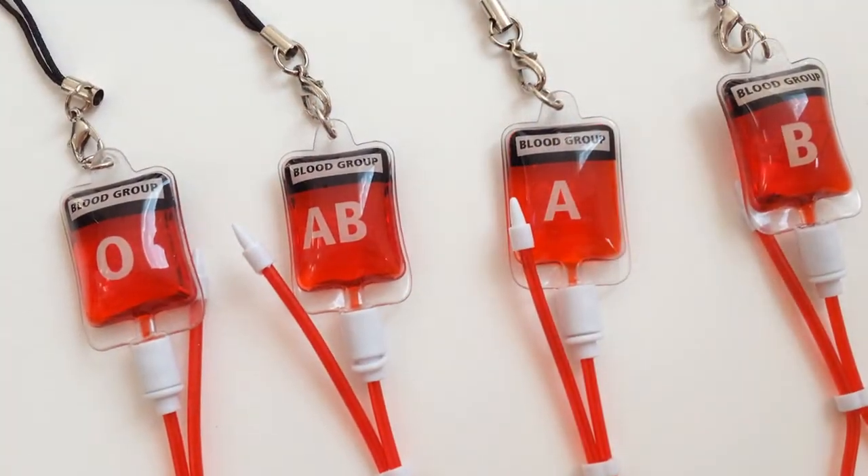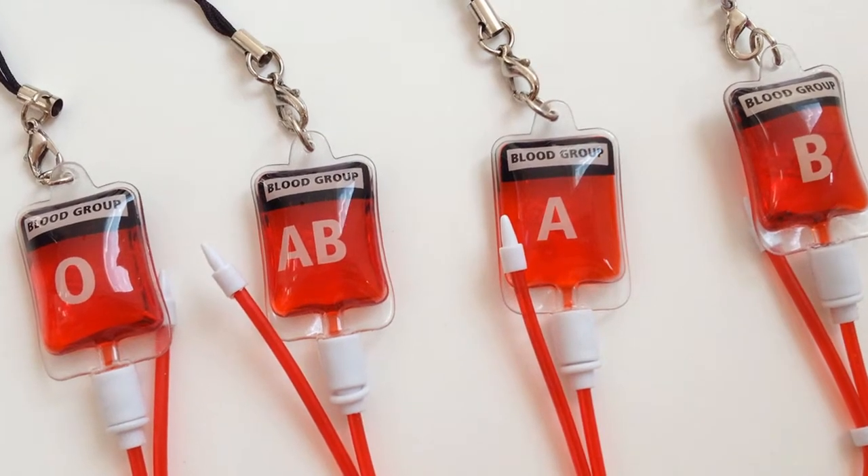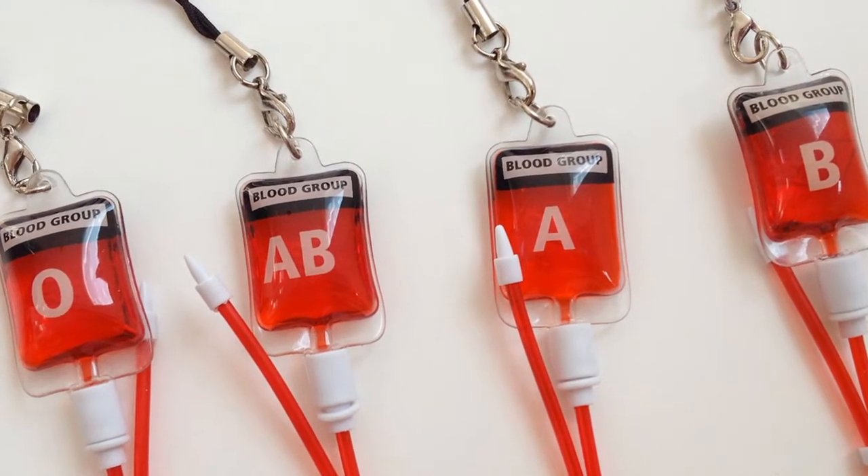The ABO system classifies blood into four possible blood types: A, B, AB, and O.